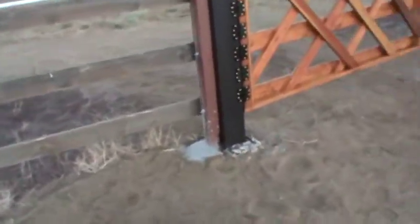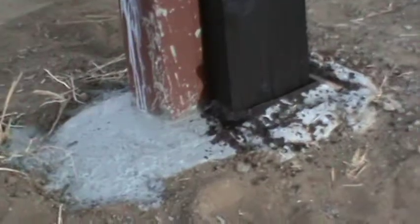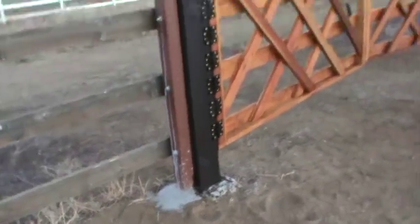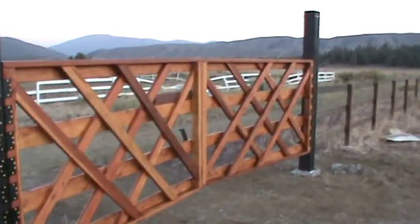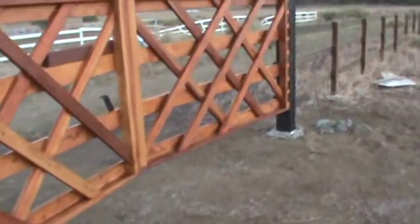Since we're a mile above sea level, we had to use special concrete so it wouldn't crack. You can't tell by looking at it, but there it is. Look at this gate — 16 feet 3 inches.